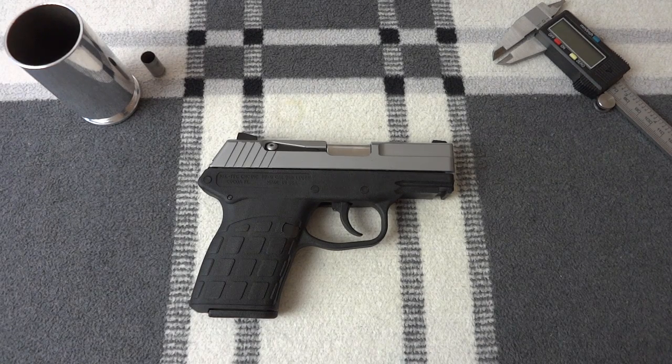Ryan Ham here, and before you, you see a Kel-Tec PF9. This is a gun that I'm kind of enamored with. It's an inexpensive gun designed and built by Kel-Tec, which is run by a guy by the name of George Kellgren. I've actually met him once, had a short conversation with him, and he's not as personable as I would have liked.